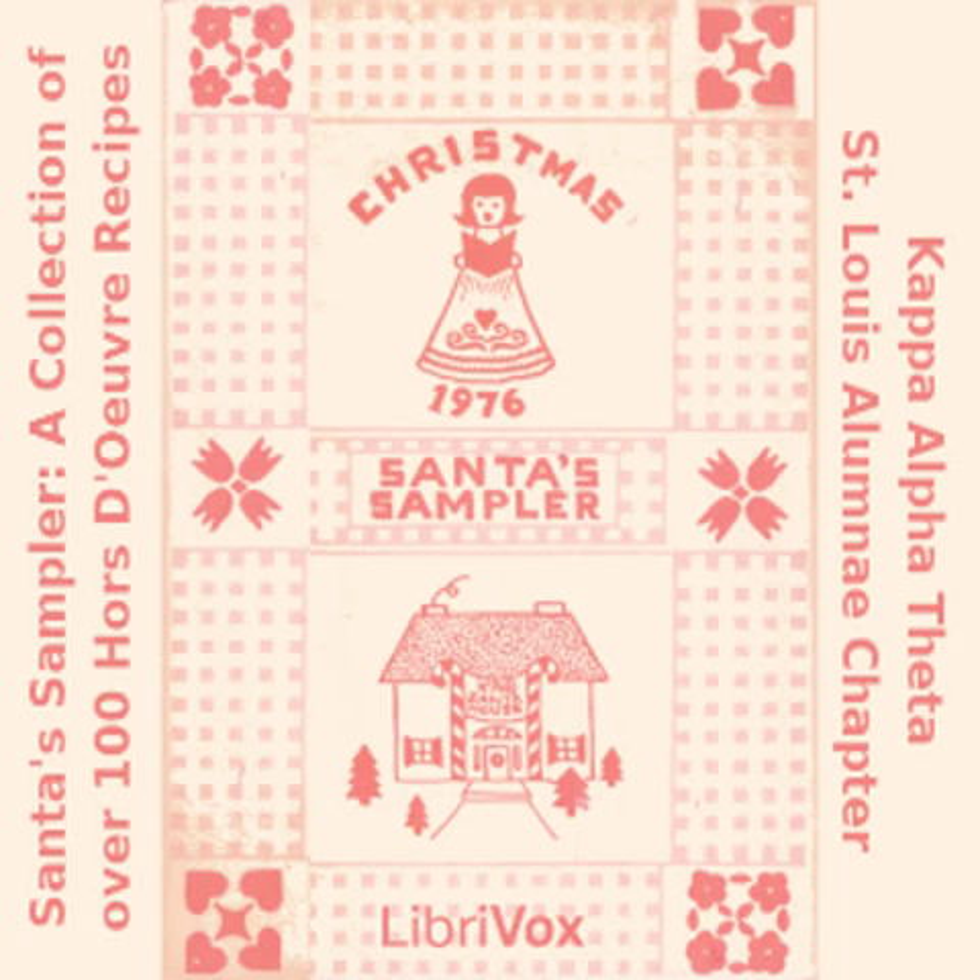Hot Spice Tea: two and a third cups sugar; two cups Tang; three quarters cup instant tea; one package lemonade mix; one teaspoon cinnamon; one half teaspoon clove. Mix all ingredients together and store in tightly covered jar. Put two teaspoons in a cup and pour in hot water.